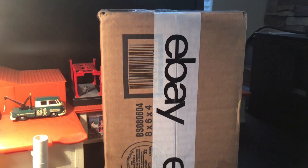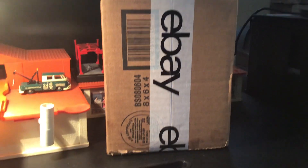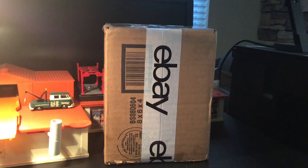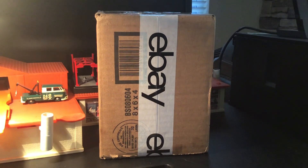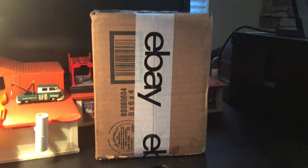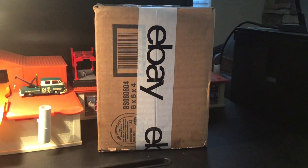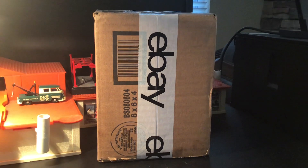Welcome back, Hobble Collectors and Diecasts, to another episode of Cripp's Garage. Today I got a box opening from our good buddy Easy at Easy Rollin' Wheels on YouTube. I'm sure most of you guys follow him. He's very knowledgeable in the vintage Hot Wheels and very entertaining to watch. I watch him quite a bit.